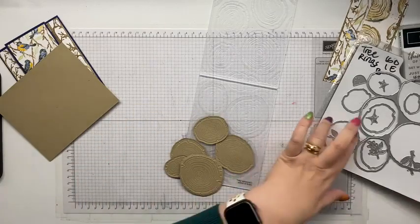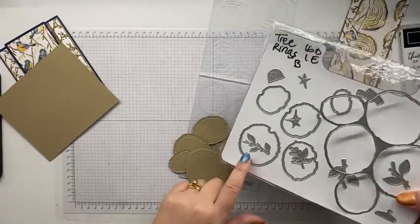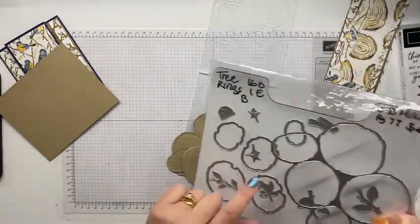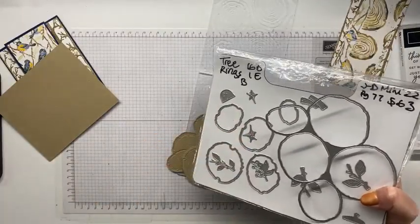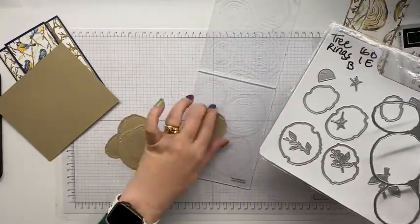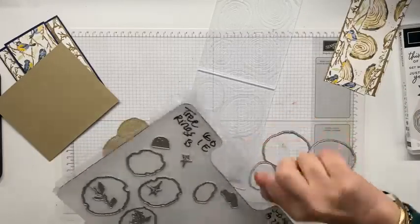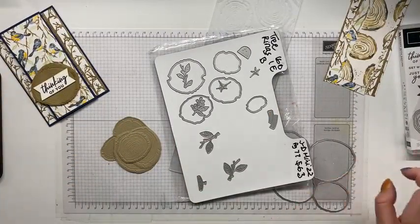If I wanted to go a step further, which they do show in the catalogues, I can take these dies and cut the middle out, then cut a darker one and pop the middle in — you know how tree rings are sometimes cracked in the middle because of the tree's age. You've also got those dies as well, so it's a really versatile set. I'm actually going to add the dark bark effect with a blending brush.